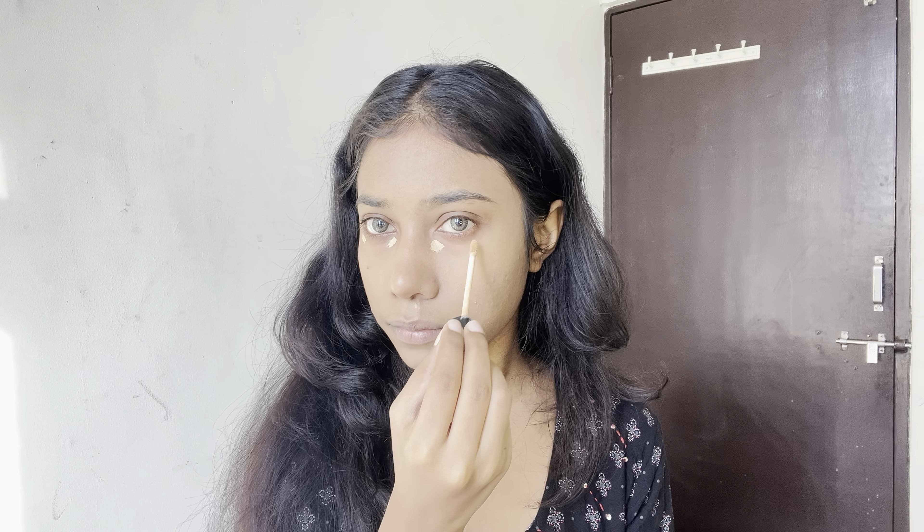Again I'm applying concealer to highlight. Now it's time for bronzer. Also I'm going to contour my nose. Now I'm going to take the shade for blush and blend, blend, blend.